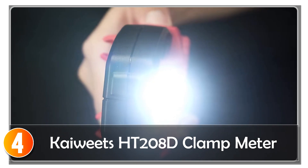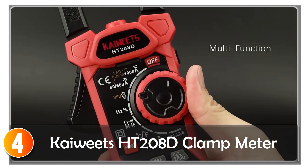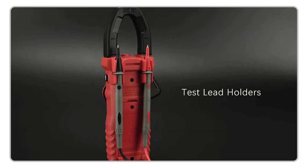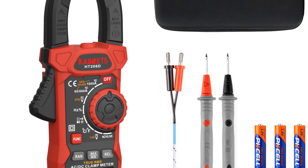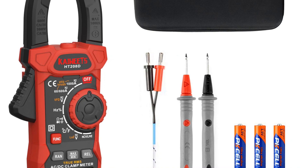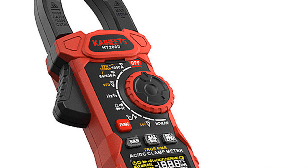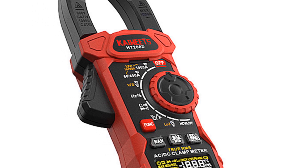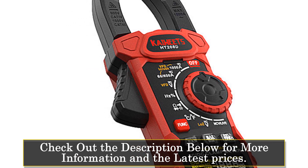At number 4, the CAWITZ HT-208D clamp meter is a versatile and accurate tool suitable for various environments, including labs, factories, and households. With its extensive measurement capabilities and durable construction, it offers a reliable solution for electrical measurements. One of the standout features of the CAWITZ HT-208D is its ability to accurately measure both AC and DC current up to 1000A, making it suitable for a wide range of applications.